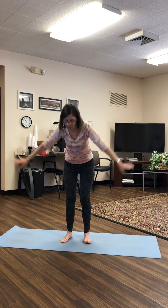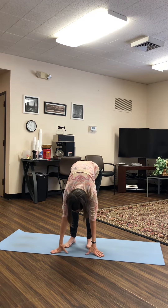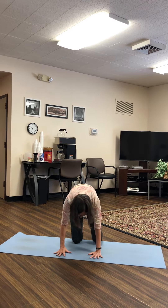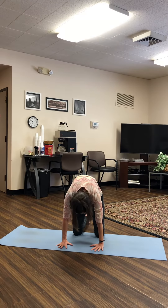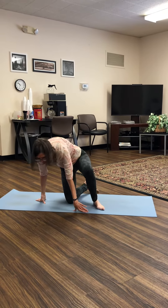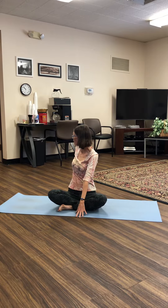Inhale your arms up overhead, exhale, come into either a half squat or a forward fold. And then come back to tabletop. Go back and forth a couple times in Cat-Cow. And then come to a seated cross-legged position. Inhale. Exhale. Inhale. Exhale.